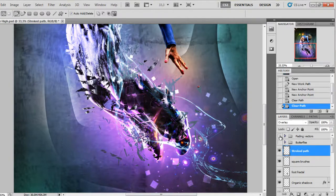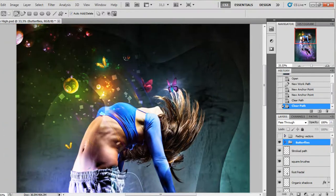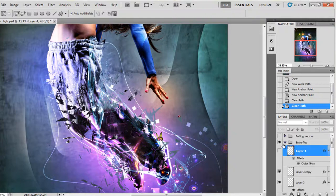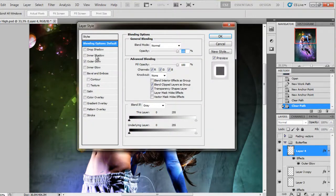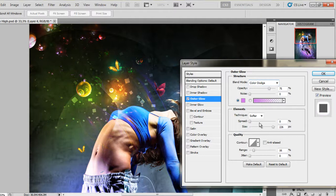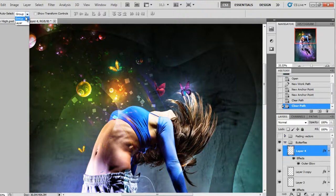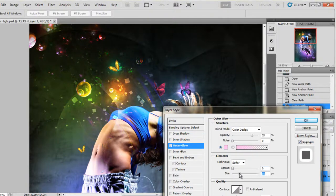Just to finish it off, I used a butterfly stock image and added a few butterflies across the image. I used a Hue/Saturation adjustment to change their color. I also added an Outer Glow layer style with the blend mode set to Color Dodge and increased the size. That's why they have that light effect on the background. So I added a few butterflies.